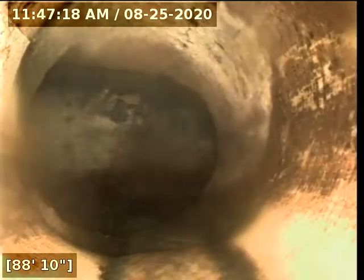Another little low spot here, water flowing through it. And here's our city sewer main — we are 89 to 90 feet out to the city sewer main.